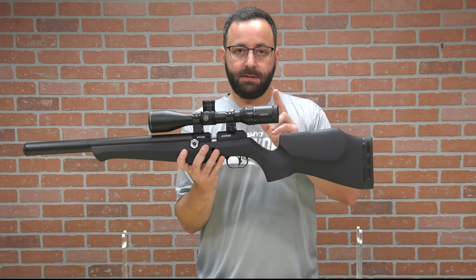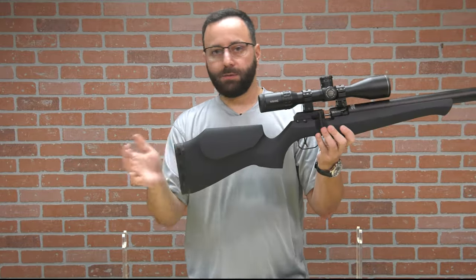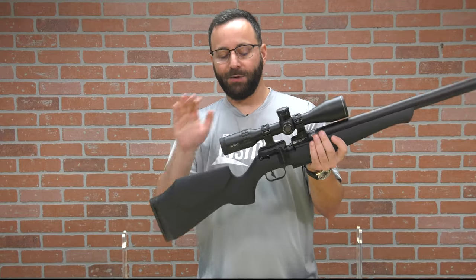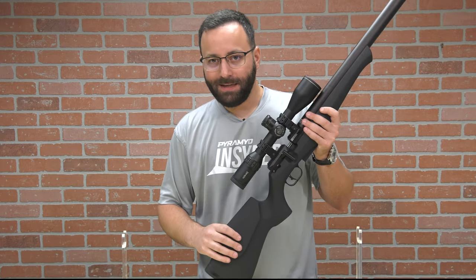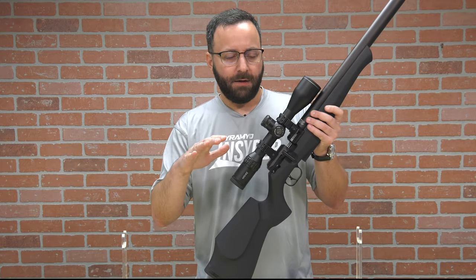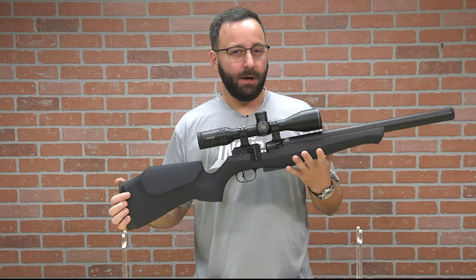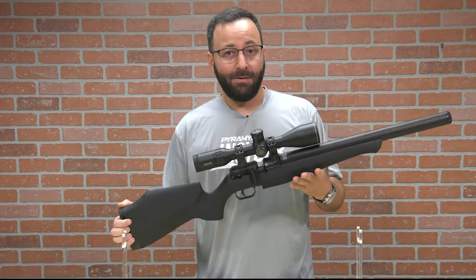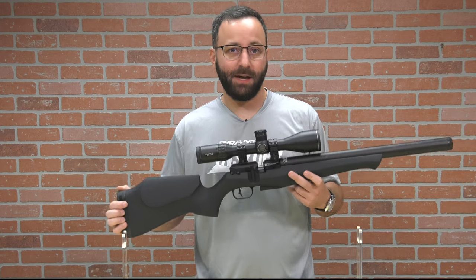One other thing to mention: the stock is ambidextrous. You've got a raised cheek piece, the same on both sides, and a rubber butt pad at the back. Overall, I really like the look and feel of this gun. It's just over five pounds without a scope, so very lightweight and easy to carry around. I'd be curious to hear what you think down in the comments about air rifles that look like real guns — I know it's kind of a hot topic. Personally, I don't mind it. This is really well executed. FX has really nailed it on the looks of this gun. But more importantly, we need to see if they nailed it in performance, so let's head out to the range and see how the DRS Classic does.